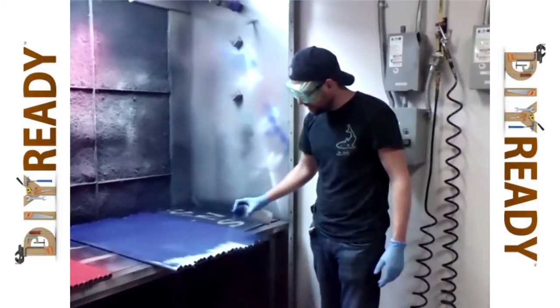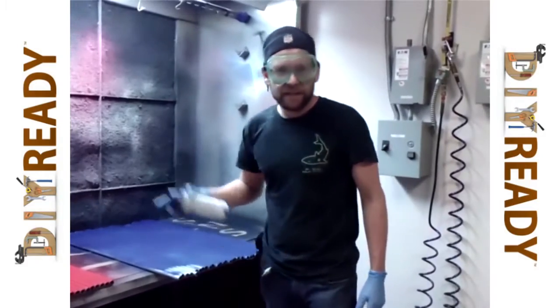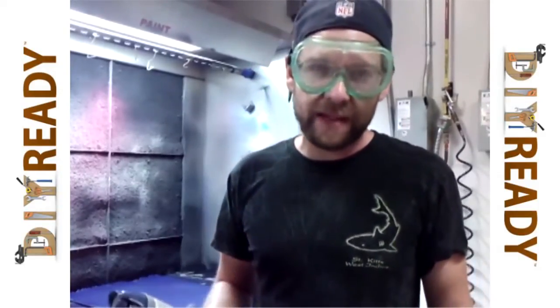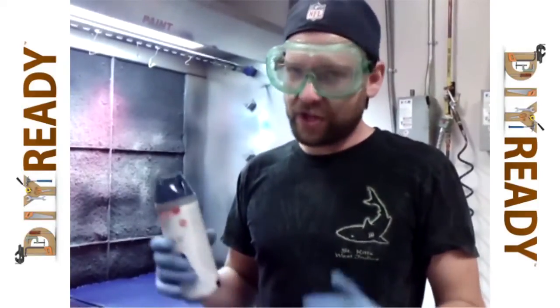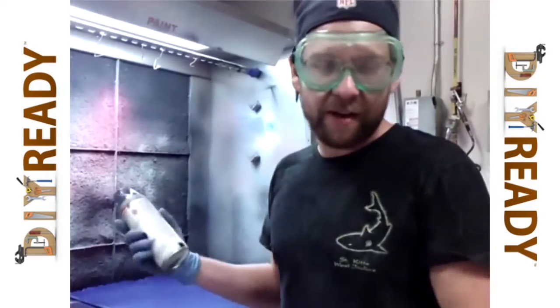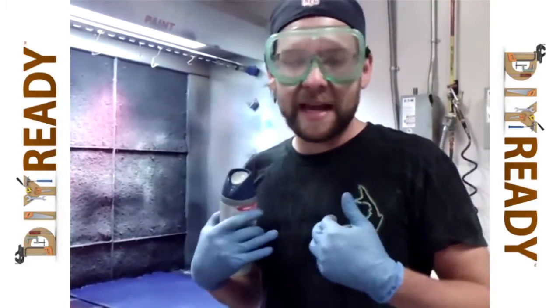For spray painting, a couple of safety rules. First, you never spray paint near an open flame — you'll blow yourself up. Second, you need to be in a well-ventilated area. You either need to be outside, or in an area where you have a fan moving the air to outside. If you're indoors, make sure you're well-ventilated and wearing a mask. We're lucky enough to be in a spray paint booth that will suck the air out. A well-ventilated room really saves you in the long run.